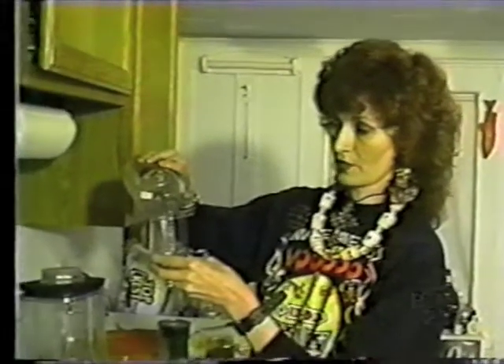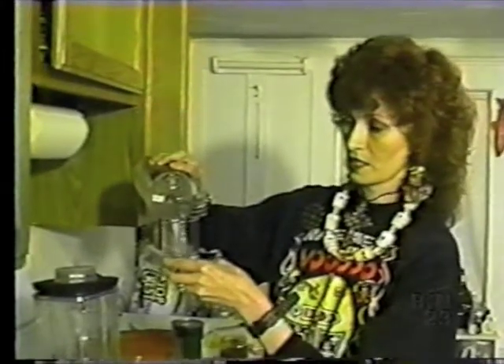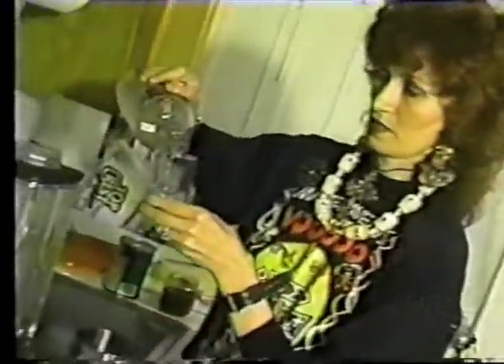So what we're going to do is use the Absolut Currant, which is their black currant-flavored vodka — very nice, very fruity. We're going to put in about an ounce and a quarter of the currant vodka.